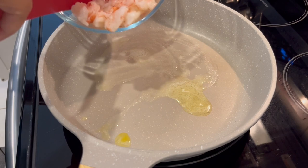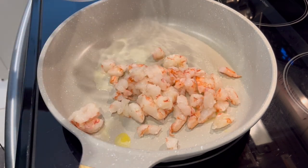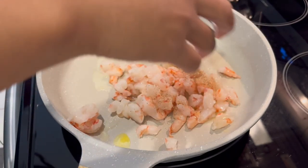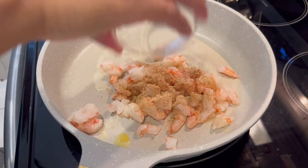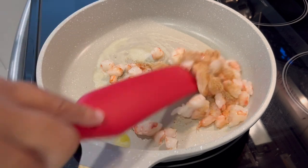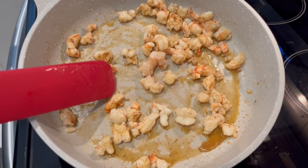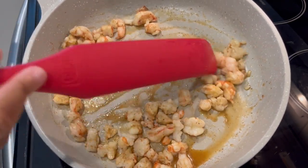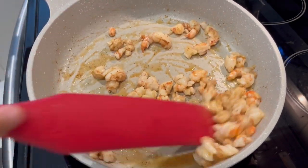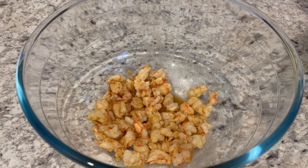First we're going to start off by cooking our shrimp. The recipe calls for you to cook the shrimp and then season it, but I always season my meat or seafood while I'm cooking it, so I'm adding that creole seasoning right in there and I'm cooking my shrimp in a little bit of butter. My shrimp is ready — I cooked it to about 70% doneness because we're going to be baking the shrimp and I don't want it to get too tough in the oven.